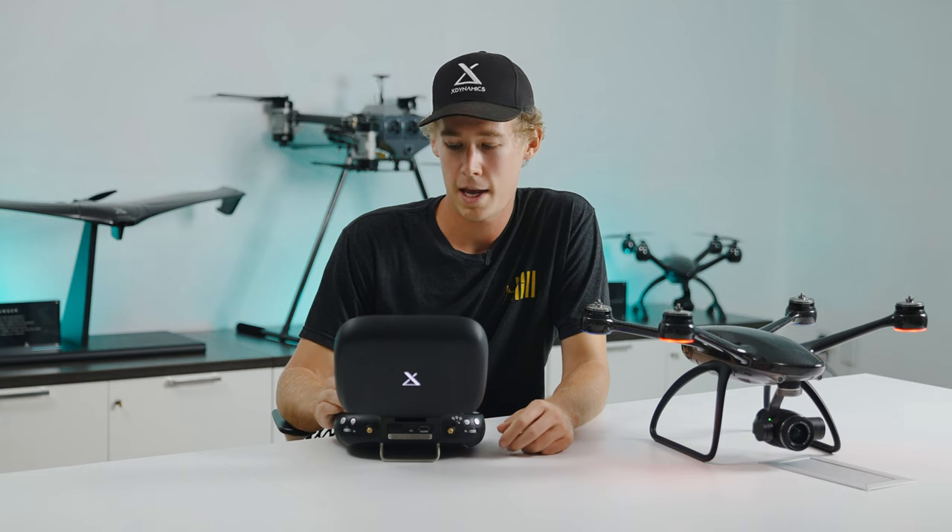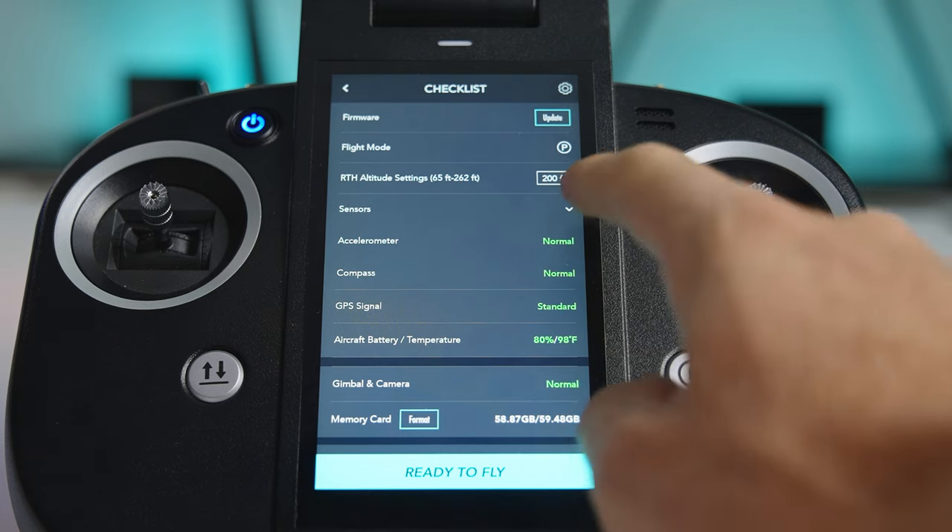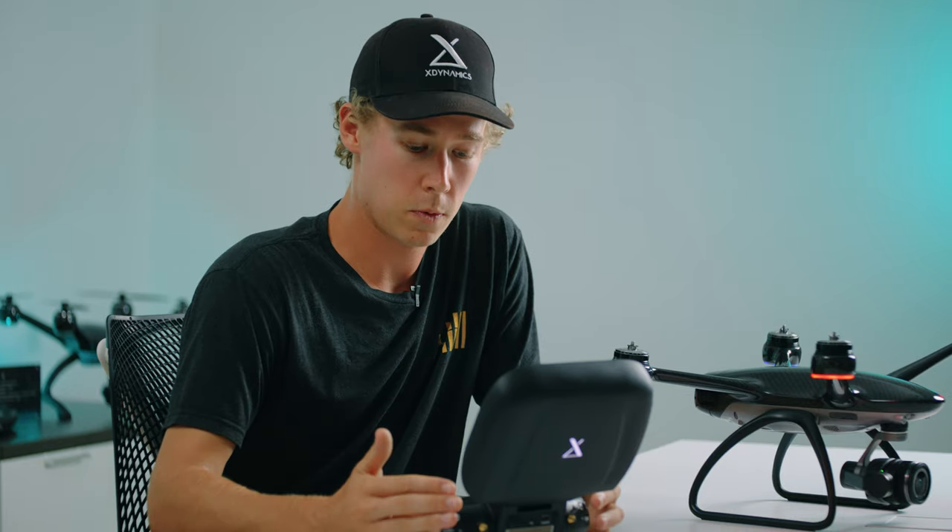Following the return to home altitude, we have a pull-down menu that has all your sensor information to check if your sensors are calibrated or need calibration, as well as GPS signal, allowing you to see if you have a strong, weak, or moderate signal.